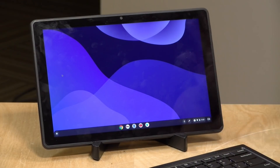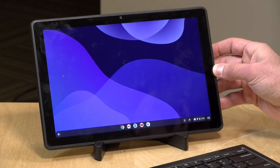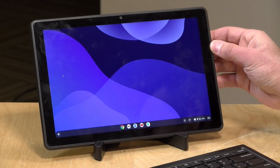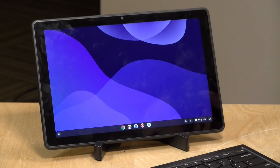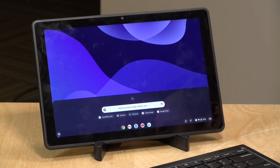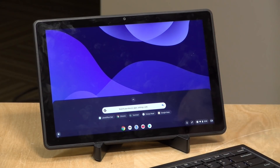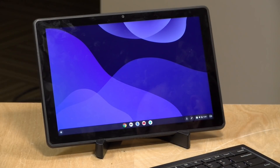Chromebooks have an expiration date for software updates, and this one's is June 2028 — about six years from when I'm recording this. After that date it will still work but won't receive additional updates. For a low-cost tablet, six years of Chrome OS updates is a good long time, especially compared to many budget Android tablets that receive no updates at all after purchase. Keep expectations in check given the low specs, but it's a really nice value overall.